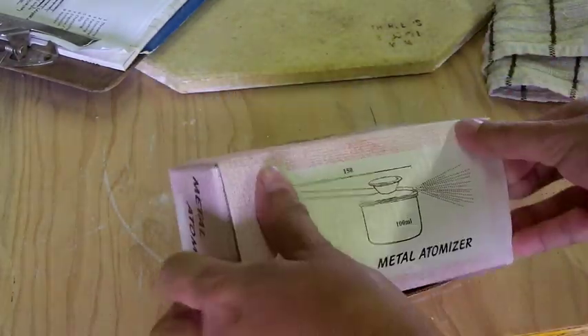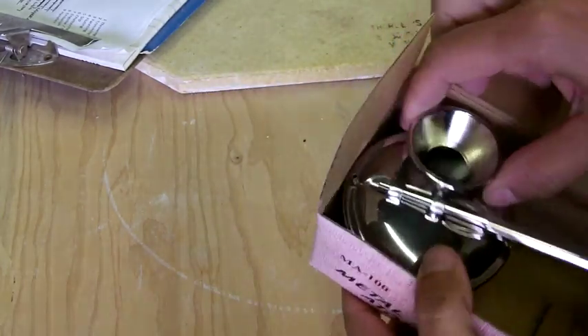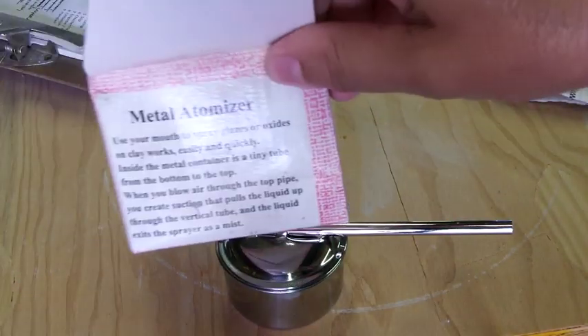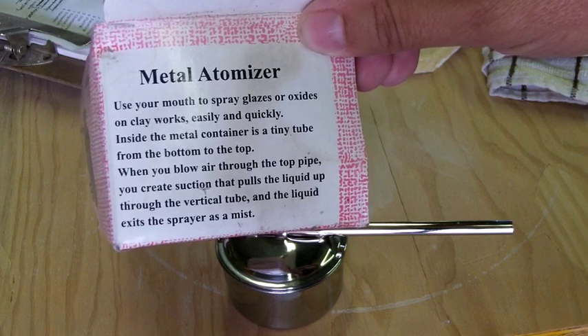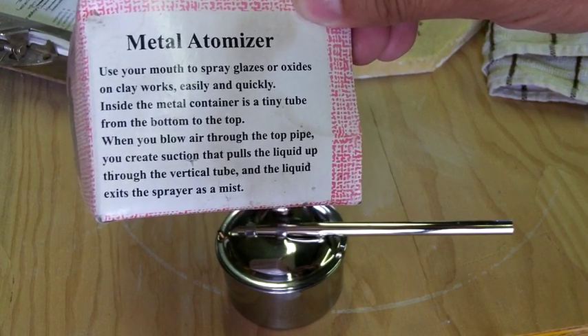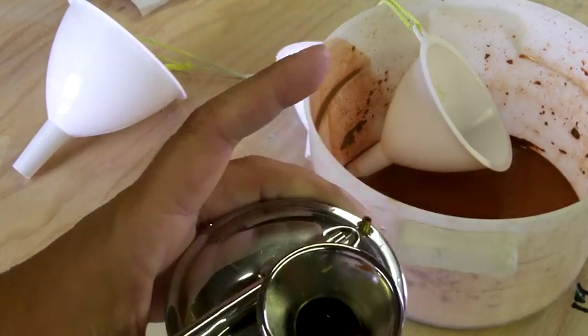I have a small atomizer and I'm going to use that to spray on glaze. I've had this and moved it from side to side and have not used it, and there's no instructions. So I'm going to thin out some glaze. The directions say: use your mouth to spray glazes or oxides on clay works easily and quickly. It's a tiny tube — when you blow air through the top you create a suction that pulls the liquid up through the vertical tube and the liquid exits as a mist.